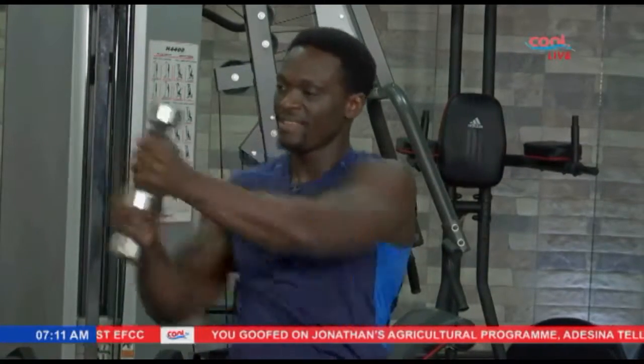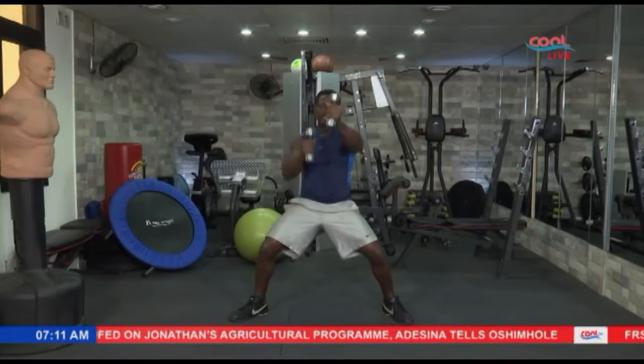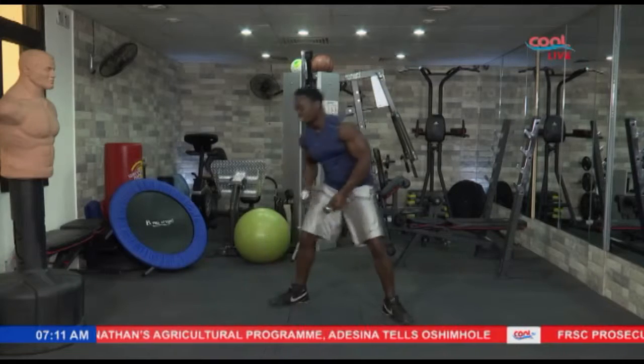Alright, let's roll it to the other side. And in 5, 4, 3, 2, and 1. Nice and easy.